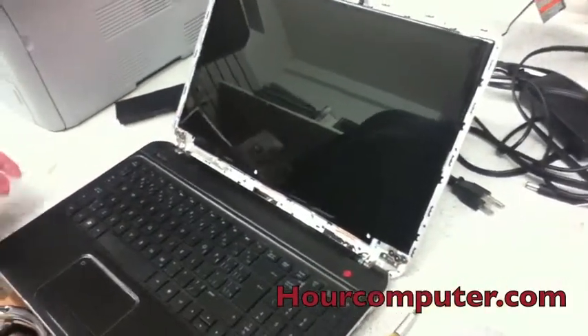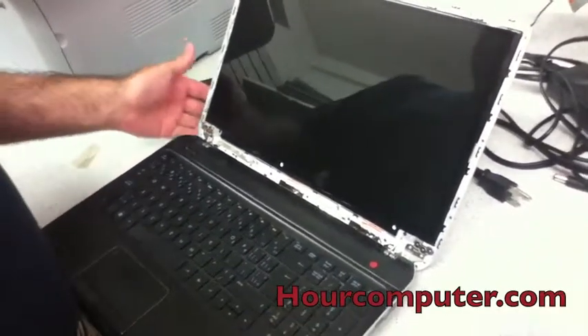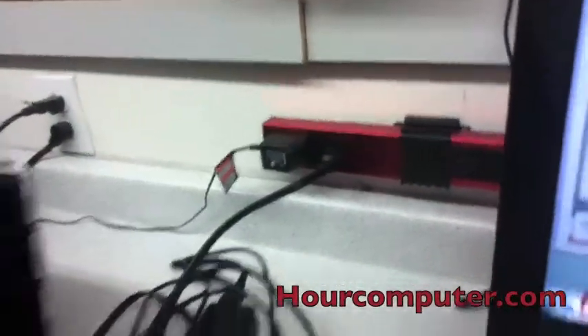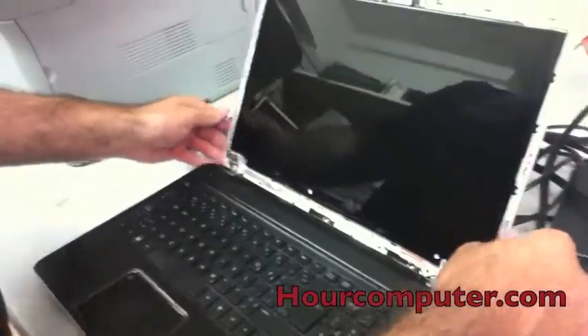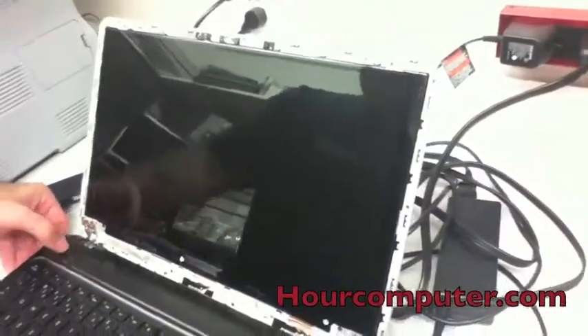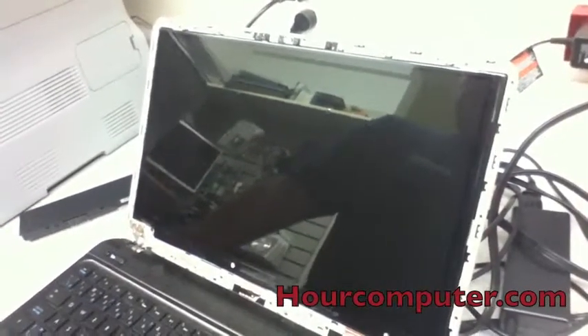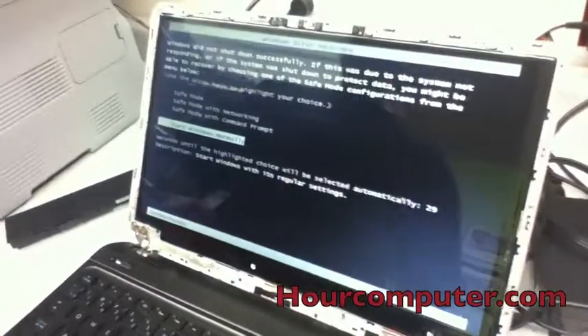Everything looks nice. Now what I'd like to do is at least test it to make sure it's working fine before we put the cover back on, so we'll plug it in and press the power. There we go — it works fine.